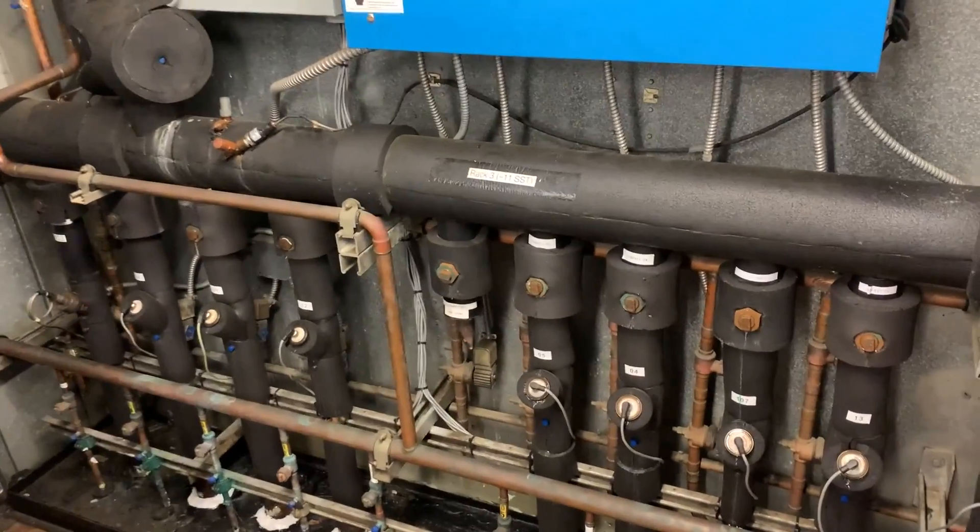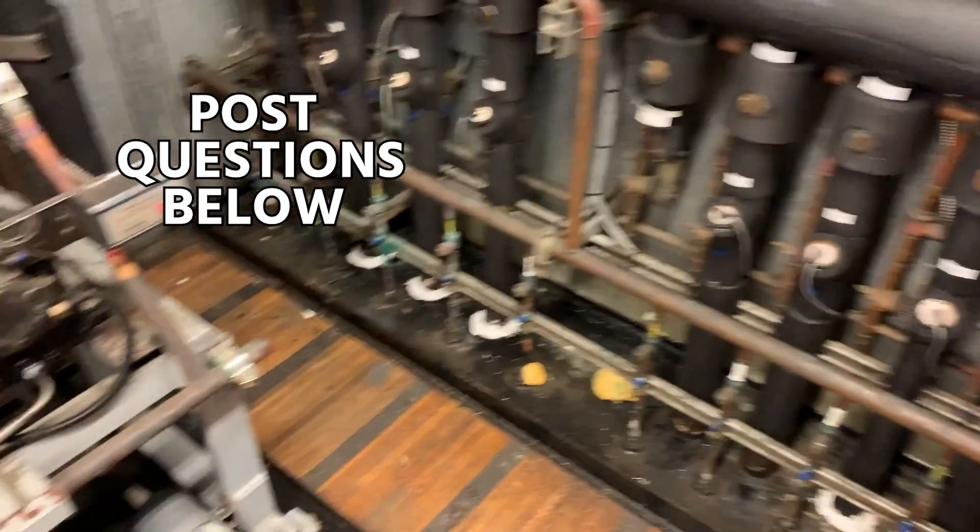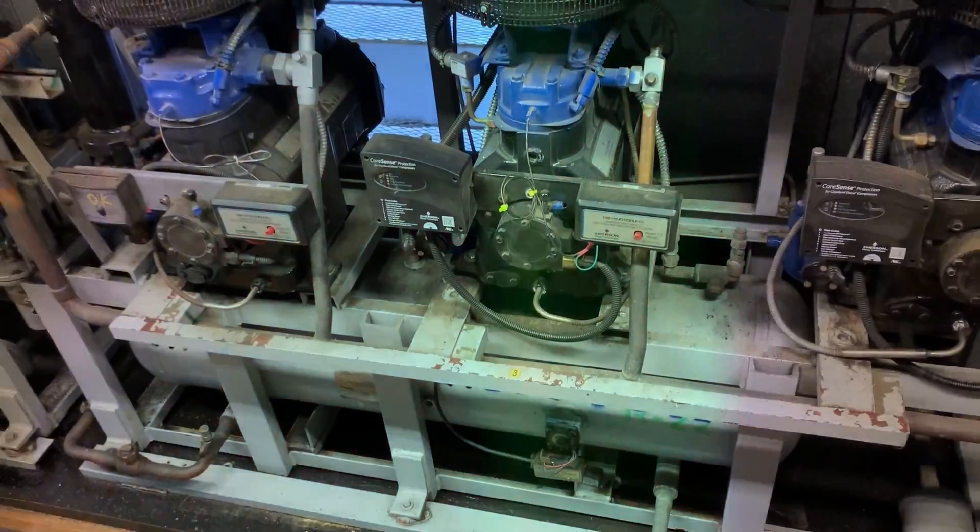I'm going to try to keep them all short. If there are any specific questions, I'll do my best to answer them in the comment section. Thank you for watching.